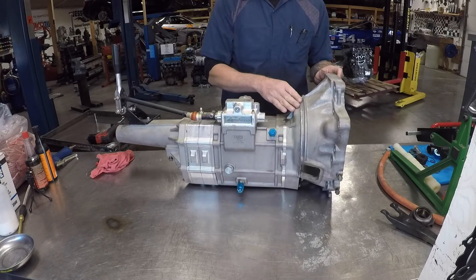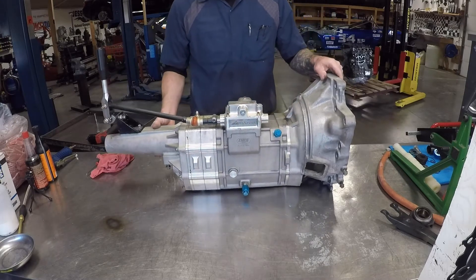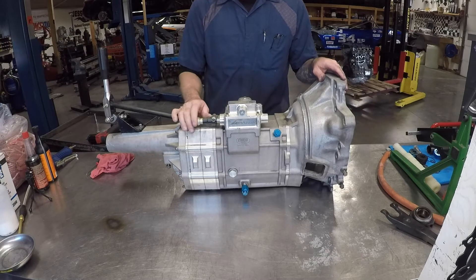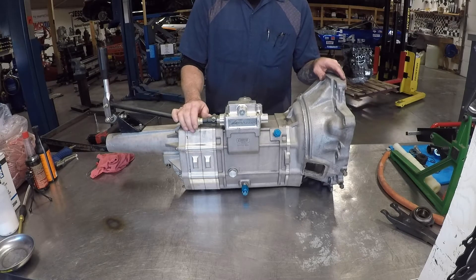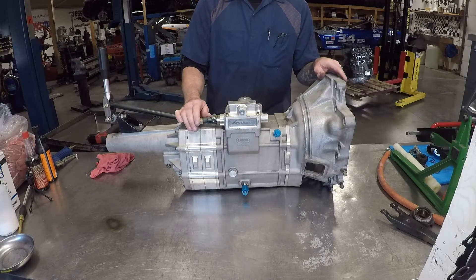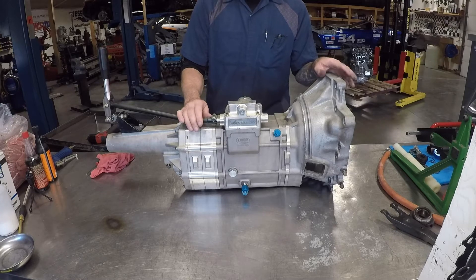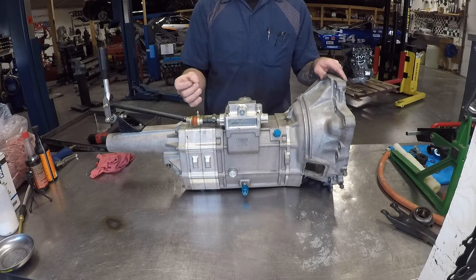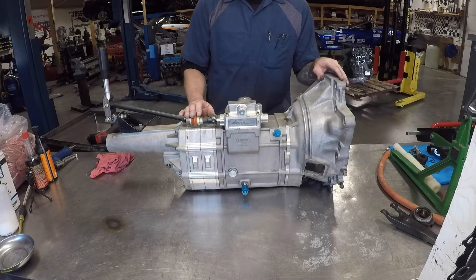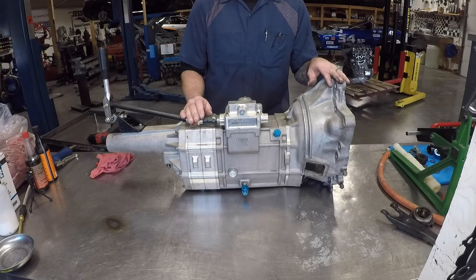The bell housing has been modified and welded, and this one does have a season of use on it. A customer is reporting that it's starting to become hard to get into gear. This is their first time utilizing a dog ring transmission, and often times it's very common when you're learning how to match gears that you will damage the dog rings. So what we're going to do is disassemble and take a look at what we've got.